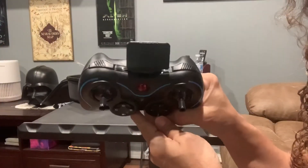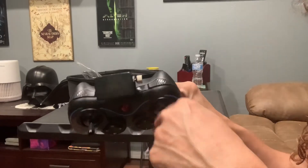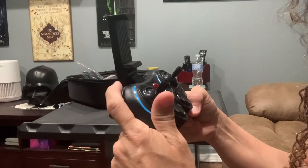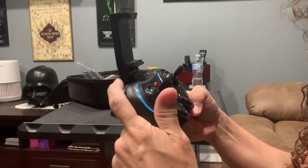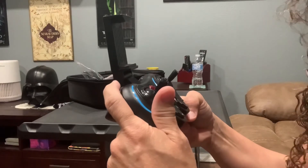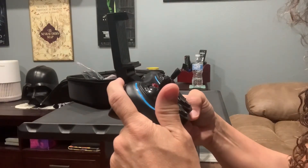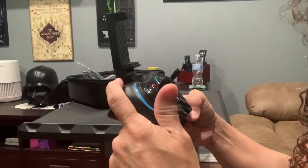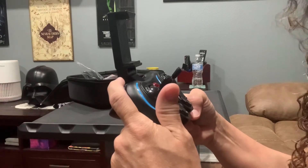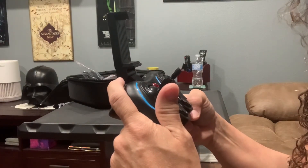The last two buttons on the controller are on the sides. The left one lets you increase or decrease the speed of the drone. A short press: one beep indicates 30%, two beeps 60%, three beeps 100%. And if you long press it, you will exit the optical flow mode.